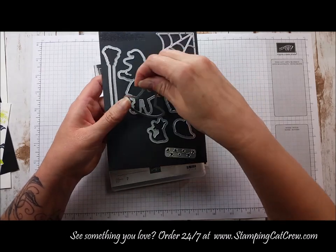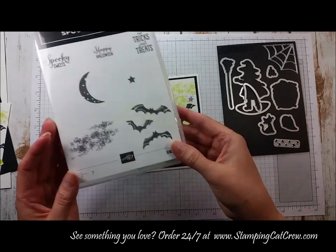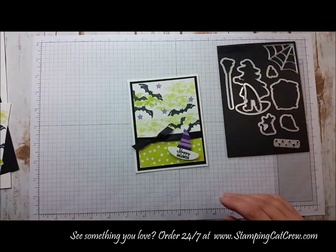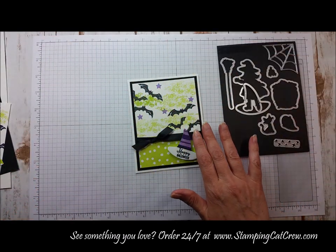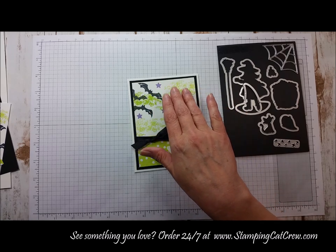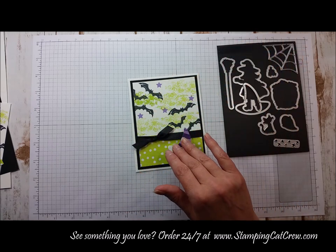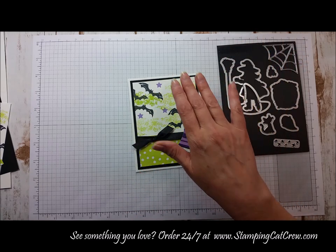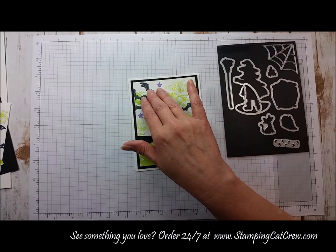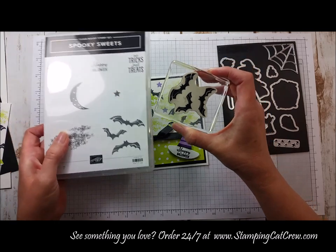I just did the sentiment at the very bottom of the hat — I had done it in white, and I'll show you how I worked out the rest of that. Love the fun colors of the paper. I started off with a Lemon Lime Twist background and did stamp off once before each stamp. The bats are done in Memento ink, also from the Spooky Sweets Stamp Set.